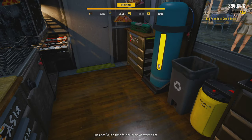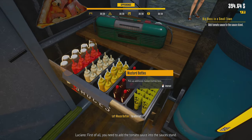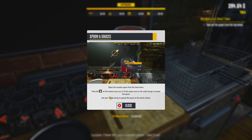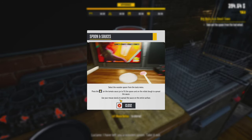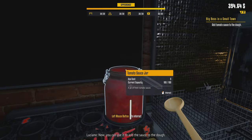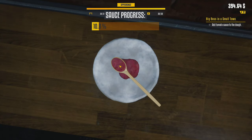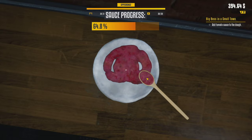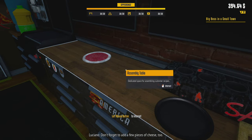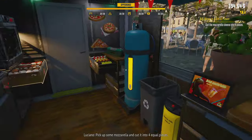It's time for the heart of every pizza. First, I need to add the tomato sauce into the sauce stand — tomato sauce done. Luciano left a wooden spoon; take it out and use it to add the sauce to the dough. The wooden spoon has like five fps to it, but the sauce is on the dough.